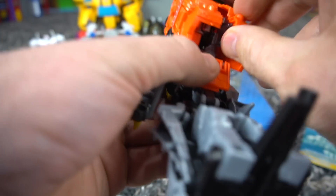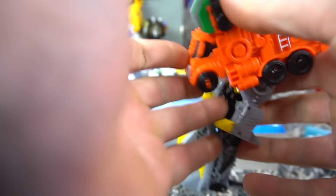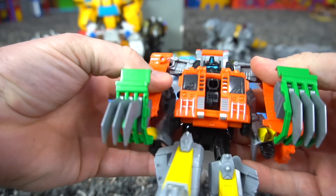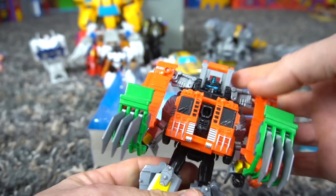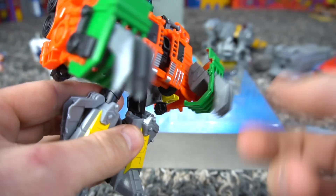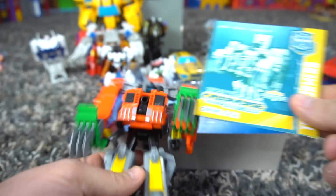Open that up, and it looks like you flip it up and over — boom, just like that! There you go, that's what Grimlock looks like with the claws right here. That's pretty cool — big dump truck Spark Armor attached.